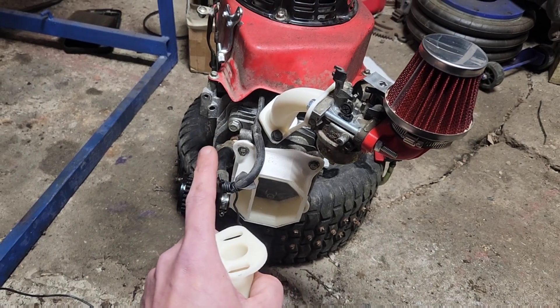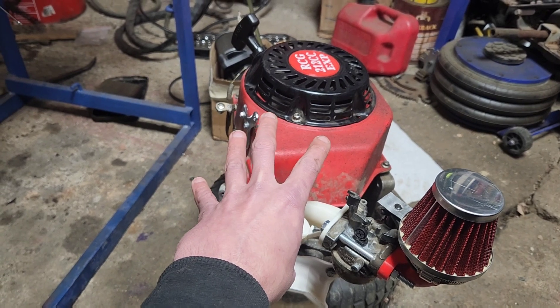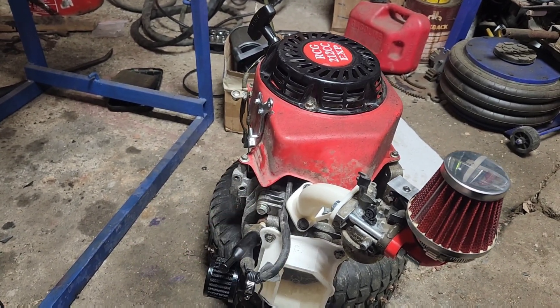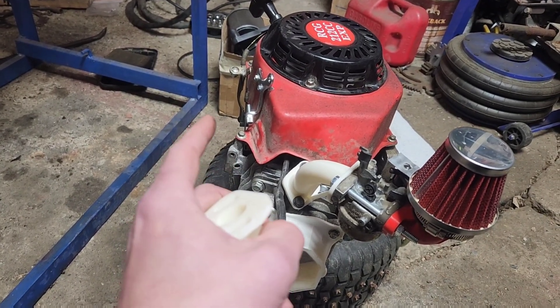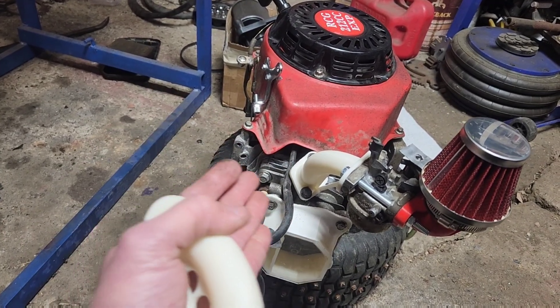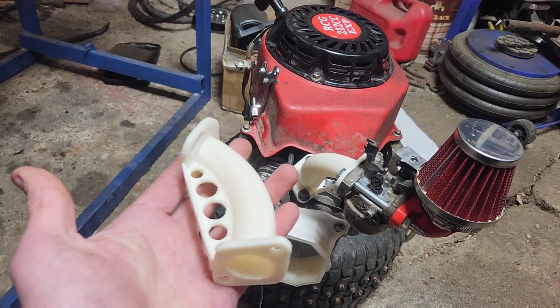The Chinesium side cover conversion — this started off as a generator engine, so we had to convert the side cover to a regular one. The Chinesium one we bought has a leaking gasket that needs to be replaced. I've already ordered one, but it hasn't come in time for this video.